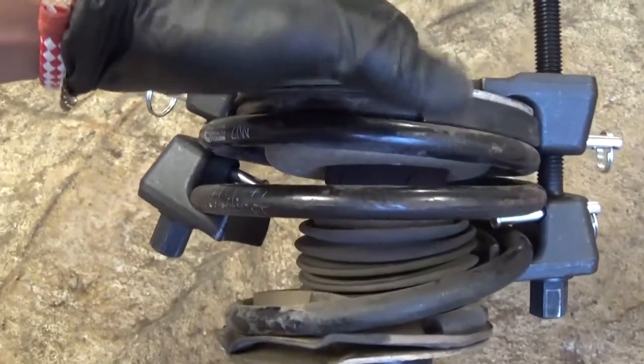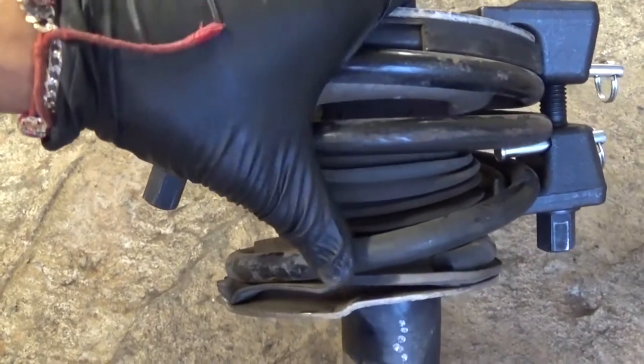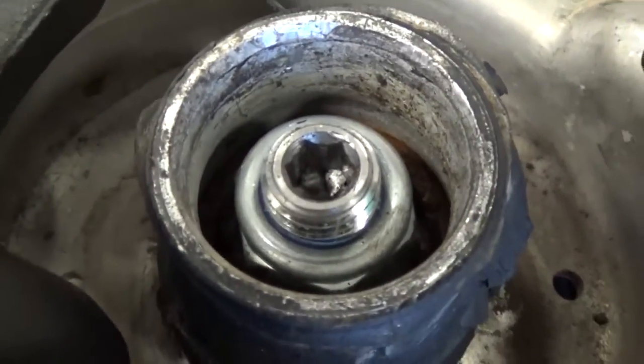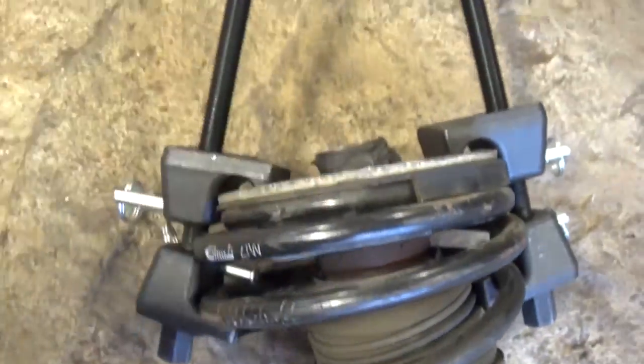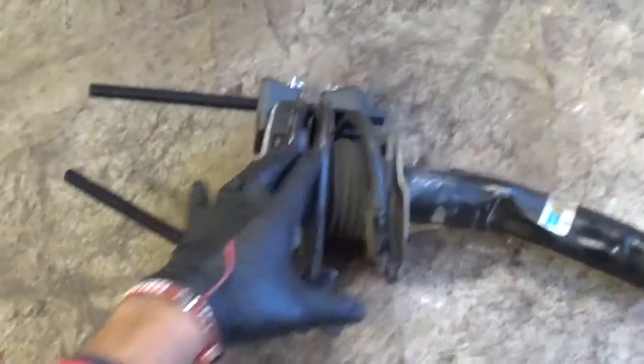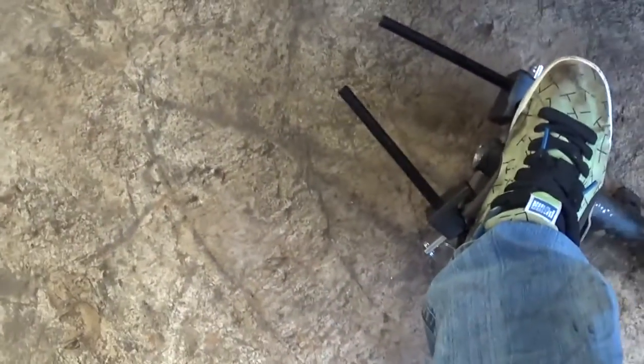Now you can see we got it compressed as much as we can. You need to make sure that the spring is loose, and in our case it's a 22 millimeter socket right here to take it off. You can use the impact, but be careful — never stand in the way of the nut and the spring. Always be on the side of it.